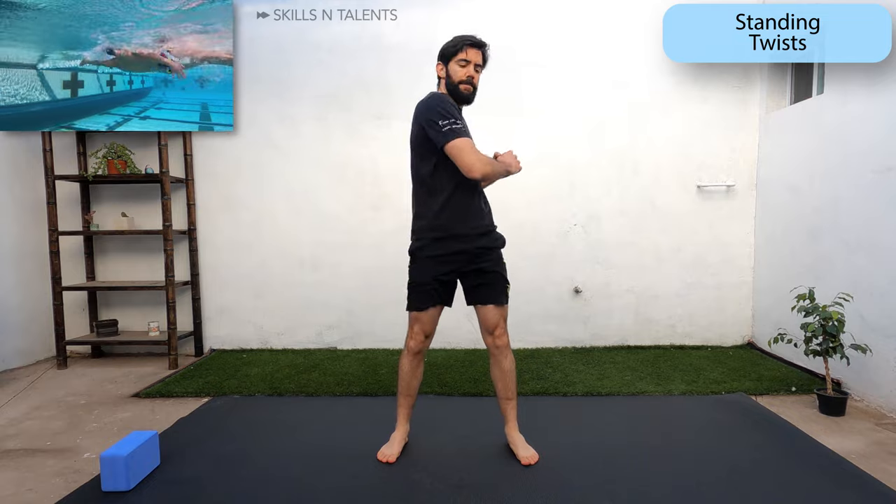Now do twists to warm up the core muscles, the ones that help you twist in freestyle and backstroke.